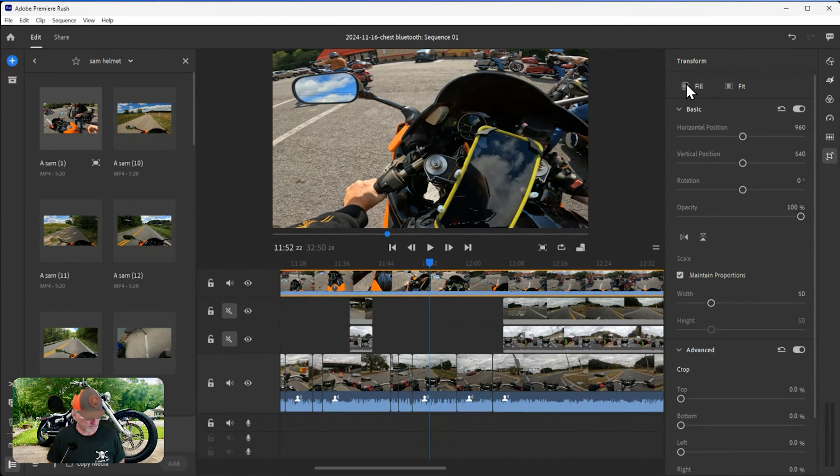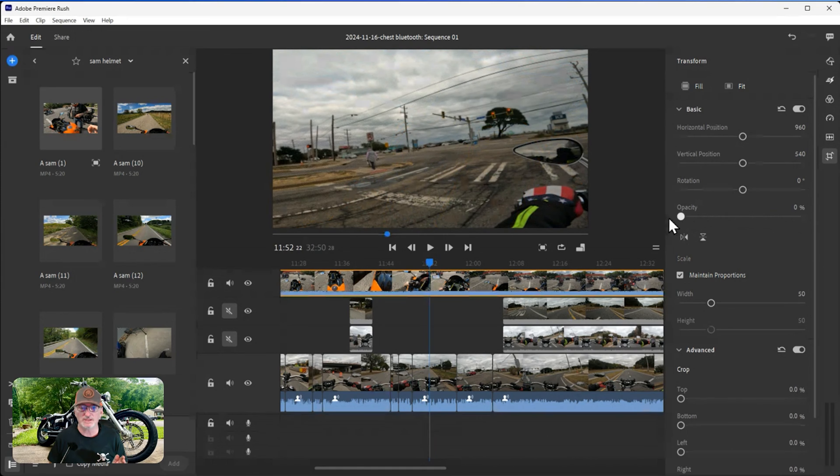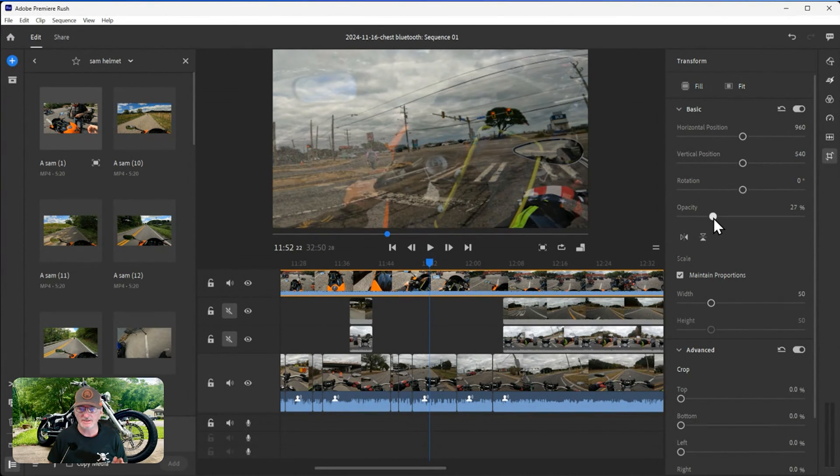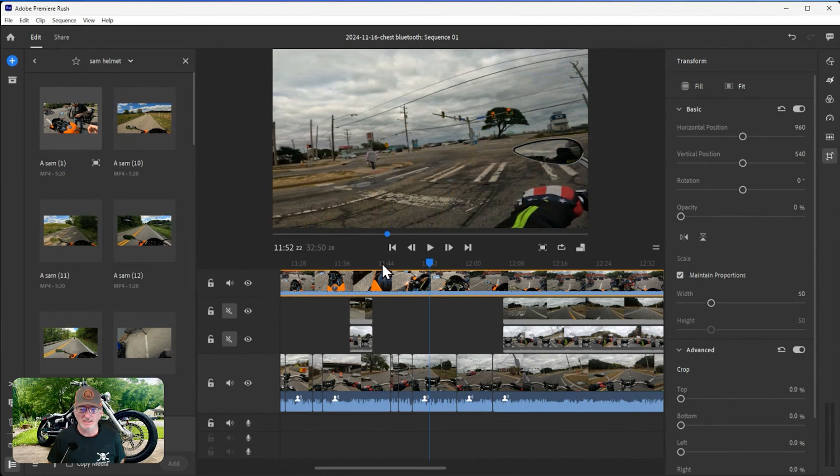Opacity means how transparent your layer is going to be. If I wanted to slowly make a transition, I could cut out the section I want and change each opacity segment to be lighter and lighter, using transitions to patch those splices. If you don't want to see what's on a layer above, you can shut the opacity off - which is what I usually do because I might want to see some of it later.